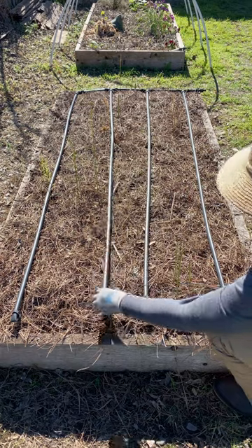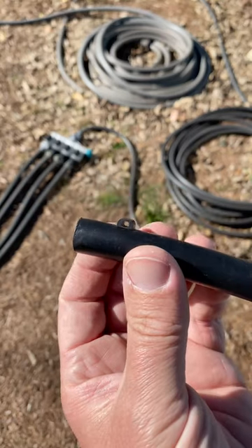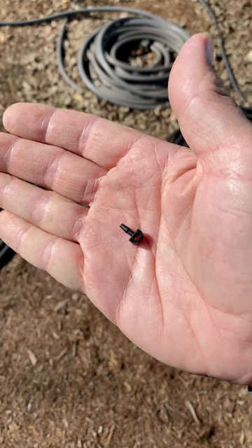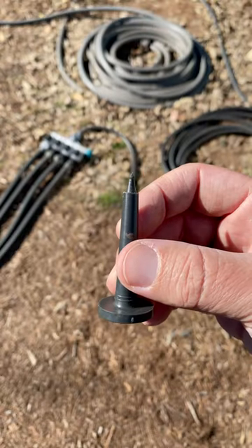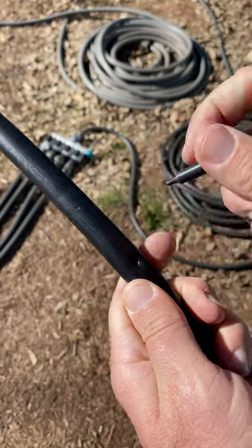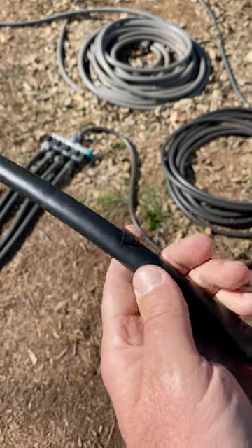Off of each elbow or three-way T-fitting, I have an eight-foot piece of tubing. And along that tubing spaced 12 inches apart, I have a two gallon per hour button emitter. There's a specialized tool that you use for puncturing the lines and then you can just pop in those button emitters. So I end up with one emitter for every square foot of soil.